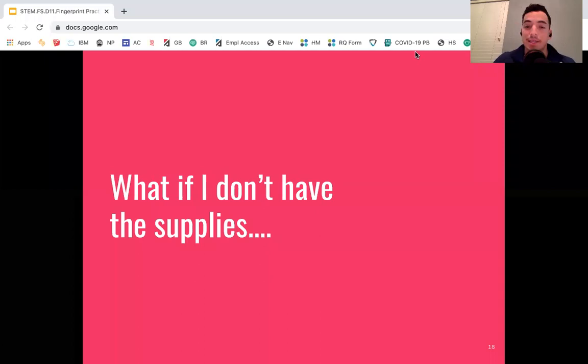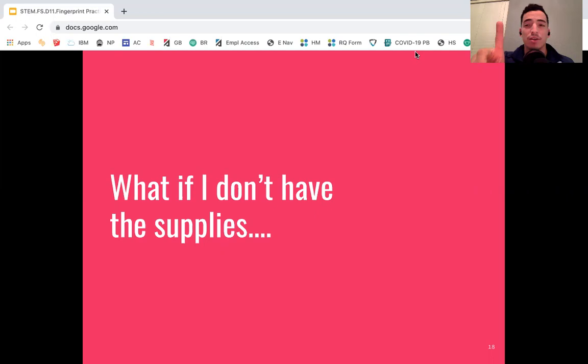What if you don't have the supplies? In that case, you're still going to take a photo, but this time of your actual fingers — your right index finger and your left pinky finger — getting as close as possible to the camera. I'm going to try to identify these, and you're also going to try to identify them using those photos. It's going to be a little harder, but you still have to send me those photos of your actual fingers.